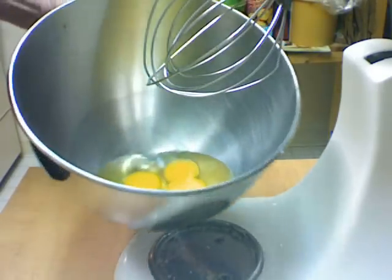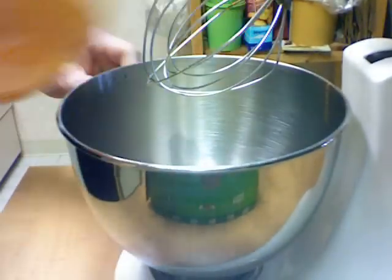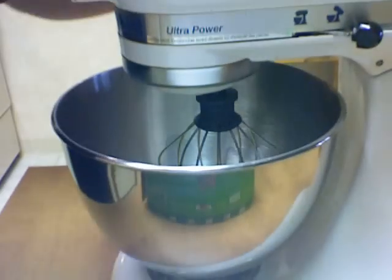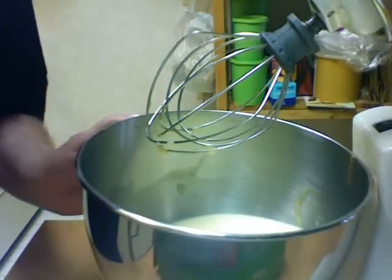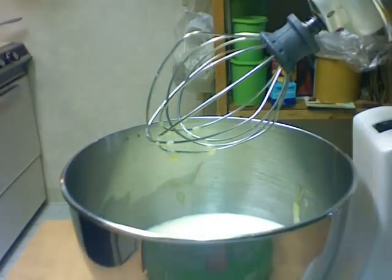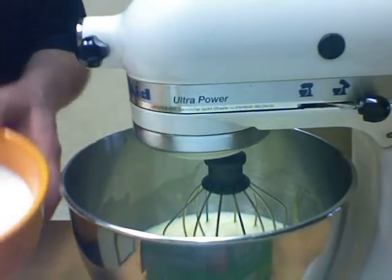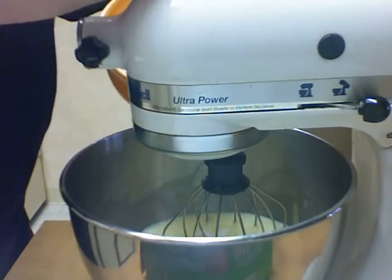Here in my mixing bowl I have the four eggs. I'm going to add the salt while the chocolate's cooling off and mix this up. The eggs are fairly foamy and fluffy — that's what you want. I'm going to add one teaspoon of vanilla, and next I'm going to add the sugar.